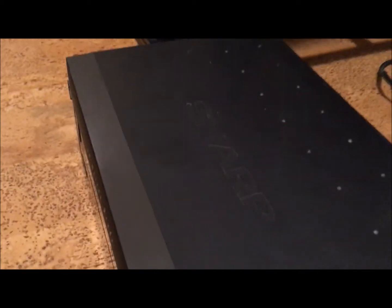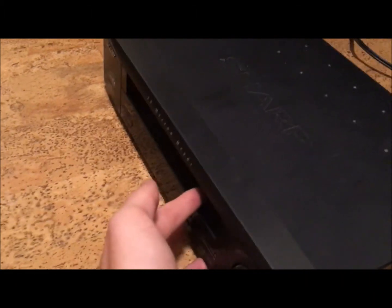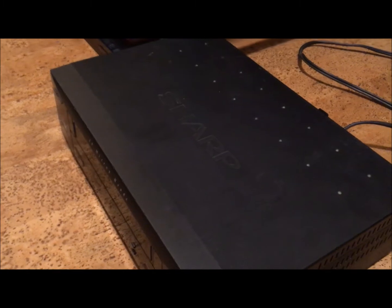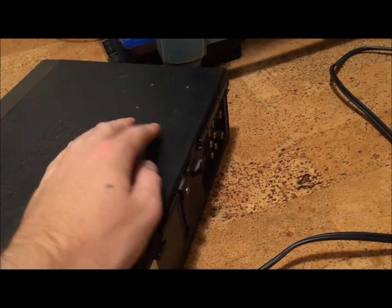I found that you can't hook a DVD player up through this and modulate it. I think that's actually some kind of copy protection thing, so you can't copy a DVD onto a VHS tape. But other than that, you should be able to run stuff through one of these.